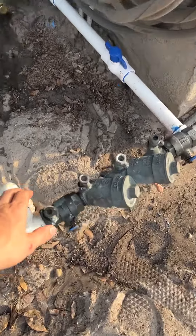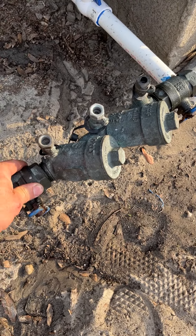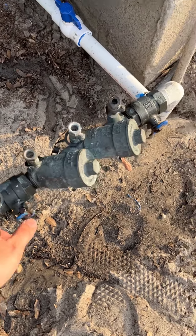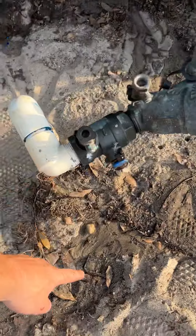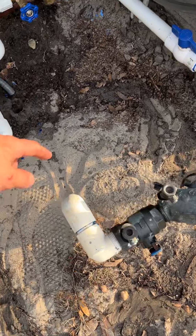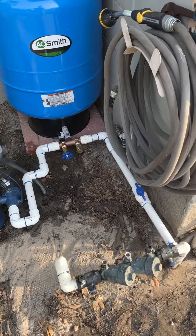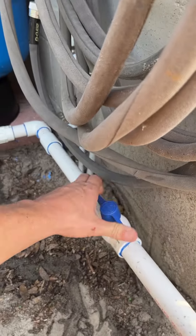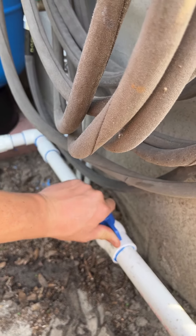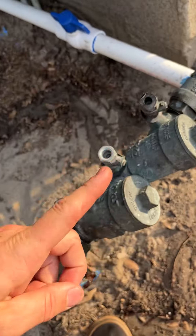These are the old pressure check valves. I ended up shutting these off because this is the main line coming in underneath — it came up to here. This is irrigation and then the main line goes into the house. So basically if I want to I can shut this well water off, or keep it on, but that way it's not coming back through here because the water goes this way.